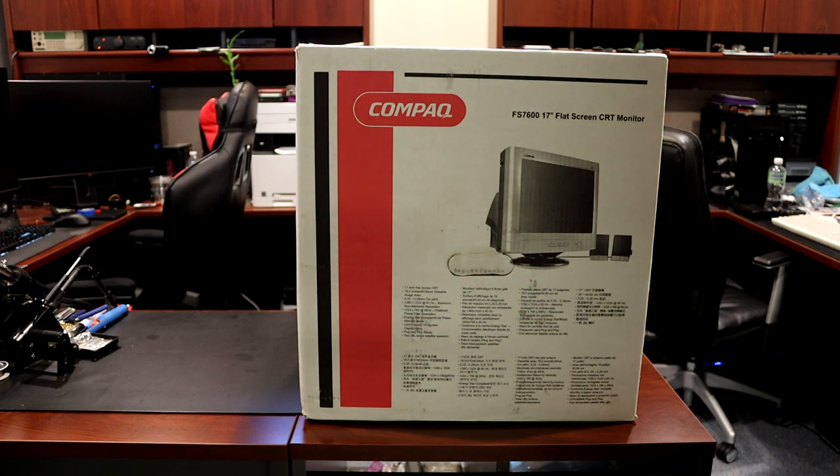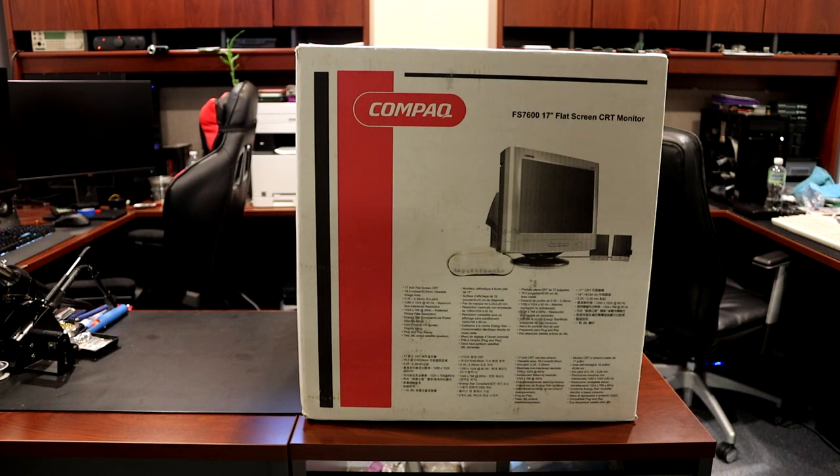Now this is brand new — the top of the box has been open but none of the contents have ever been removed. I found this on Craigslist; the original owner still had it and it's been in storage for years and years. It came with a computer system he bought for his office and he didn't need the monitor, so he just never used it.